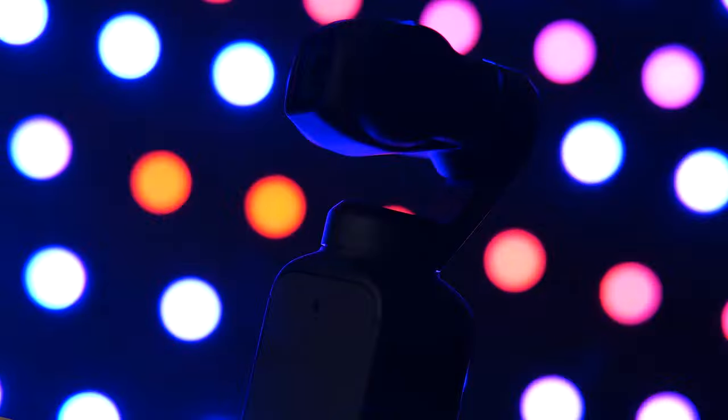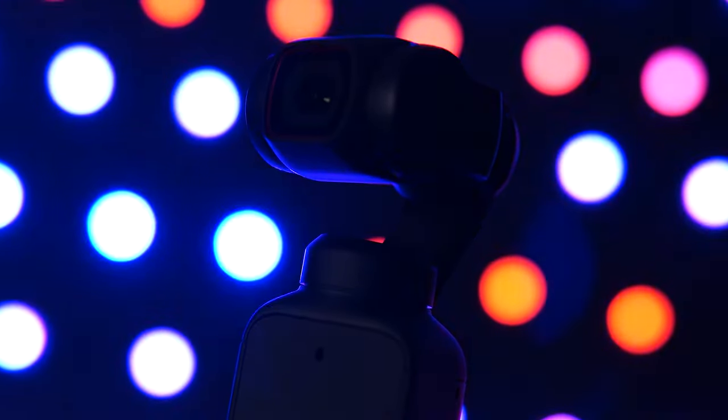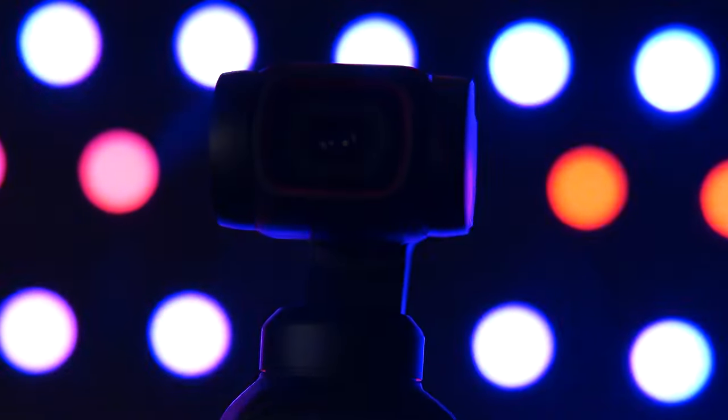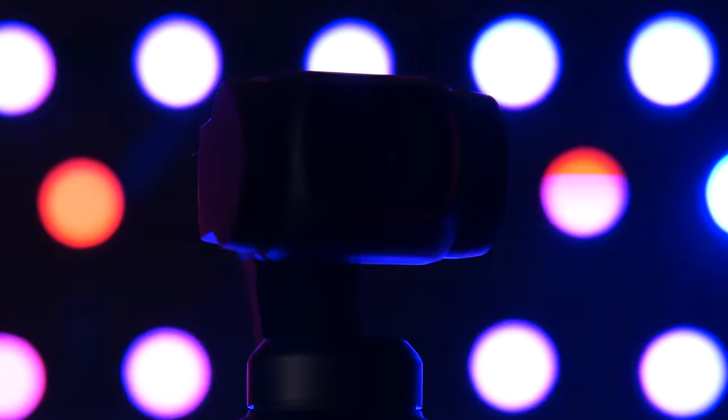Then, two years later, DJI came out with the Pocket 2. This camera was great — it was an upgrade from the Osmo Pocket. The video aspects were a little bit better, a little bigger sensor, a little better lens, and other features we really liked. However, they really stepped up when it came to audio. The internal microphones alone on this camera are night and day better than the internal microphones on the Osmo Pocket. Then they gave the option of having a wireless microphone system if you purchased the do-it-all handle. Sure, you had to purchase another accessory, but the do-it-all handle does a lot — it almost does it all. Maybe that's why they came up with that name.